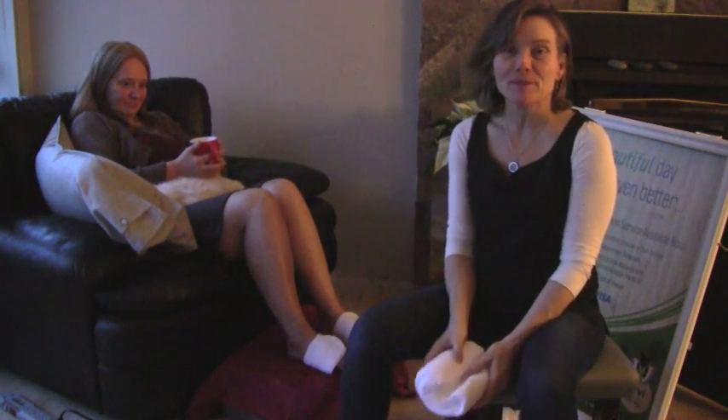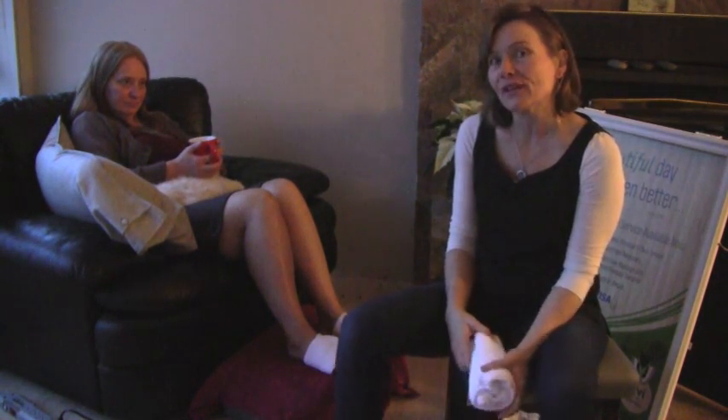I'm going to show you what our recipe boxes look like. You can find us at www.bbtherapy.com. Bye now.